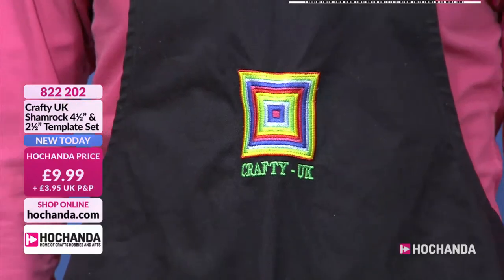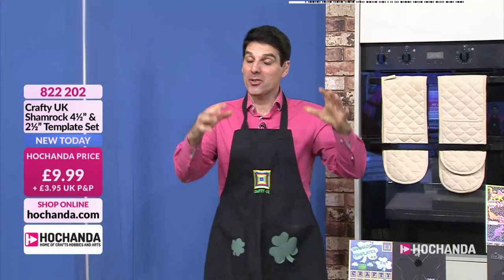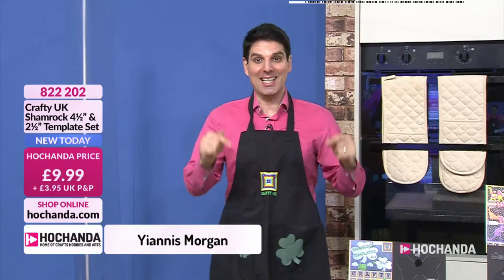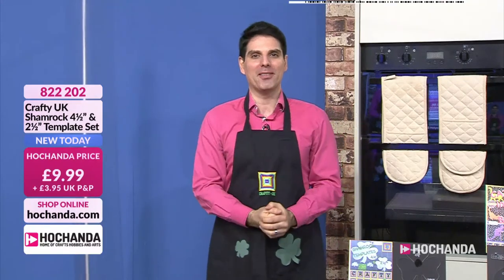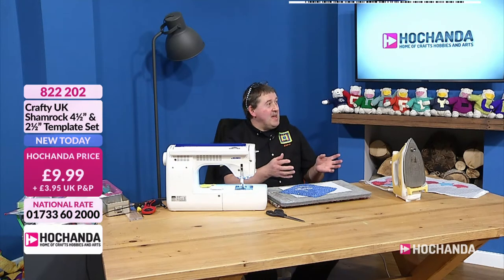Hello everybody - we've got an hour ahead with the fantastic Crafter UK and Andy has some amazing goodies. If you love soft crafting and are interested in templates, this is the place to be. Andy, you've had quite a bit of snow your way - yes, up in Kings Lynn where Adam is from, two or three inches. It's melting now, and there were little pockets of it around.